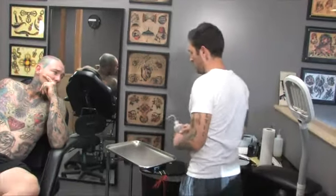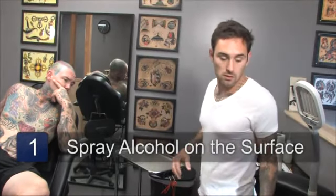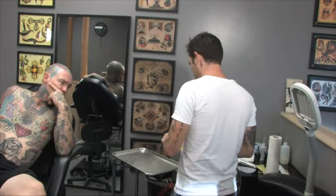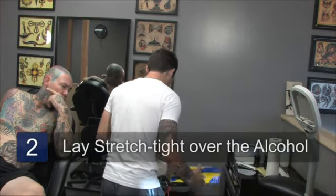I'm going to show you my method of how to put on a temporary tattoo. There are a lot of different ways that people do temporary tattoos — this is my way of doing it. I like to start out with a clean surface, a sterile surface, and I'll spray alcohol on it. Then take stretch tight and lay that down over the alcohol on the surface.